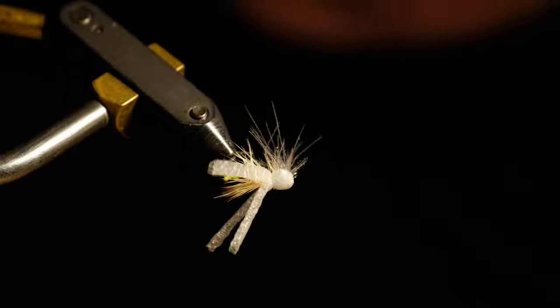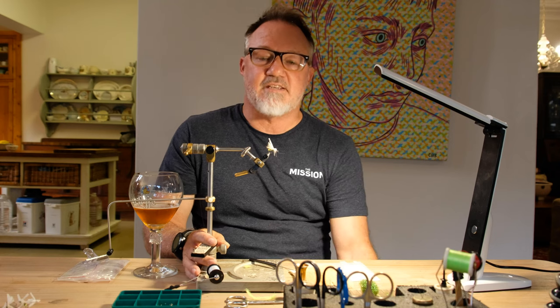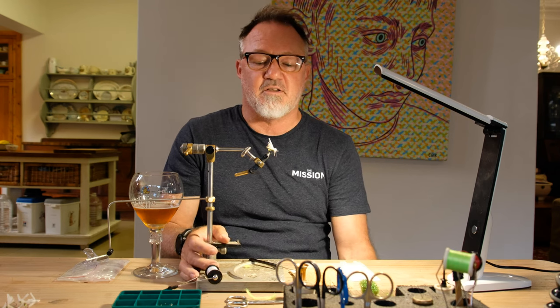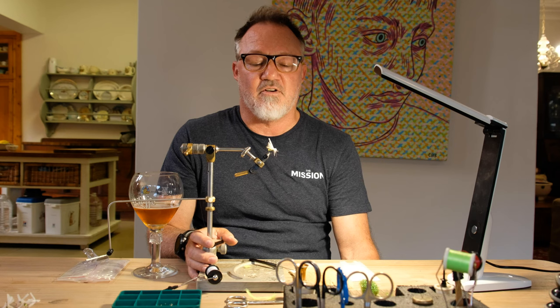Hello guys. The pattern I'm going to be tying is an Airhead, originally designed by Gary LaFontaine. I've tweaked it to suit my fishing style. I'm using it as a caddis adult instead of a stonefly adult, which is the original intention for which the pattern was designed. It's for the very large caddis adult that hatches on the Waal River — it's called Macrostemum capensa.